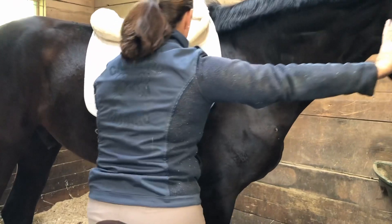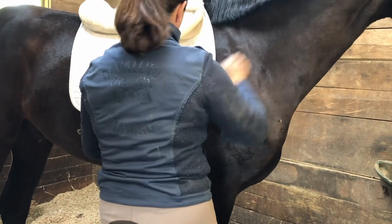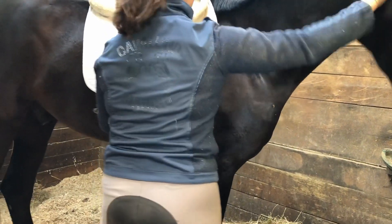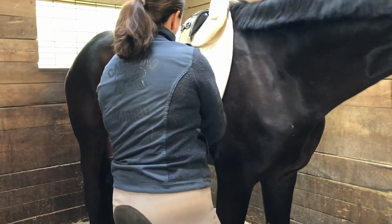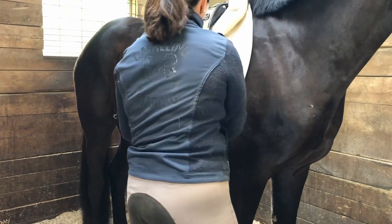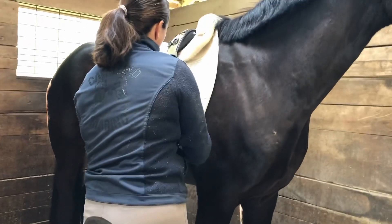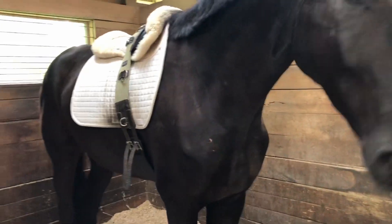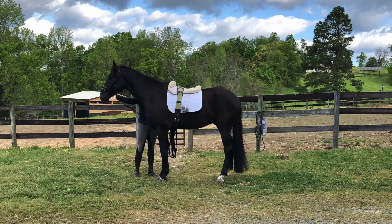Some horses are very sensitive on their girth area, so doing up the girth for the first time can be an exciting experience. You'll notice I do it up a little bit and pat him, do it up a little bit more and pat him — I'm not making it as tight as I want it right away. I'll tighten it gradually as we walk. I always start with a surcingle because it's lighter than a saddle, and all I really want them to do at this point is get used to something on their back and a girth around their middle.